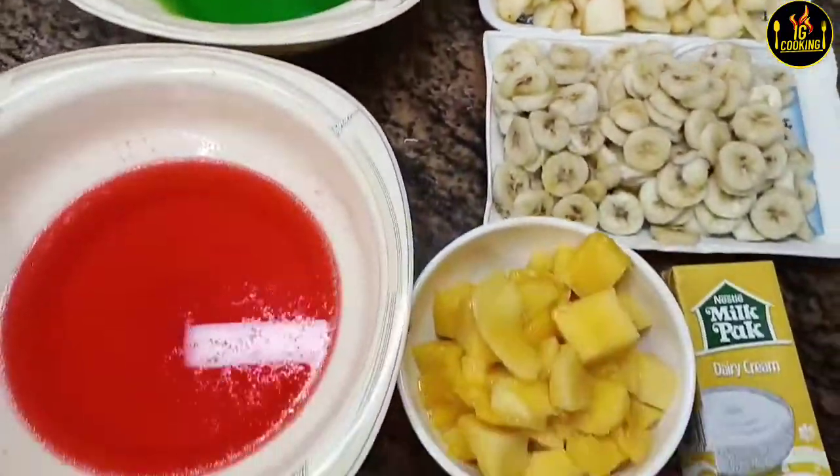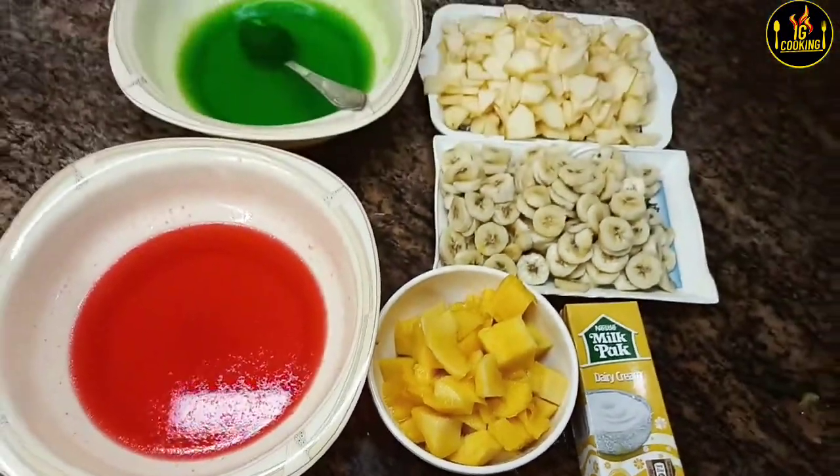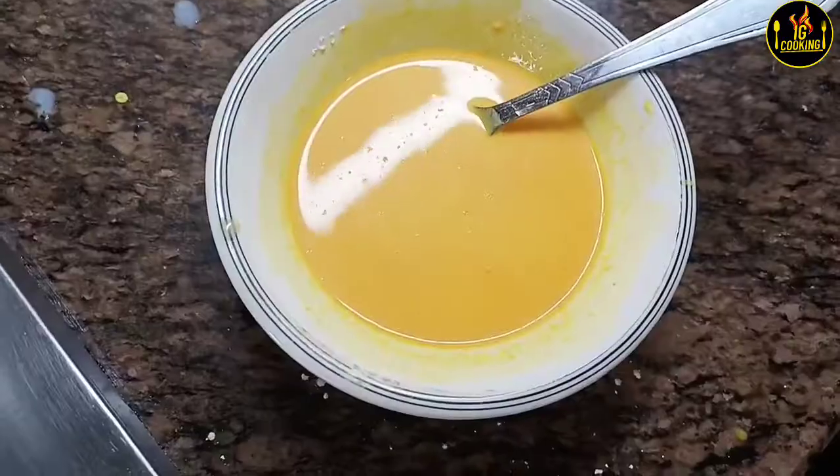We are making food custard. I took 3 eggs and 1 mango. I washed it.